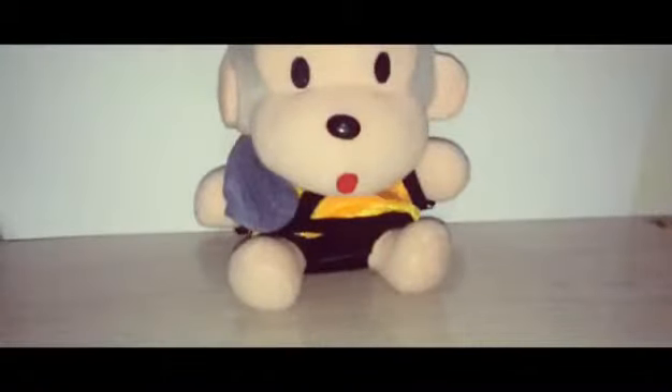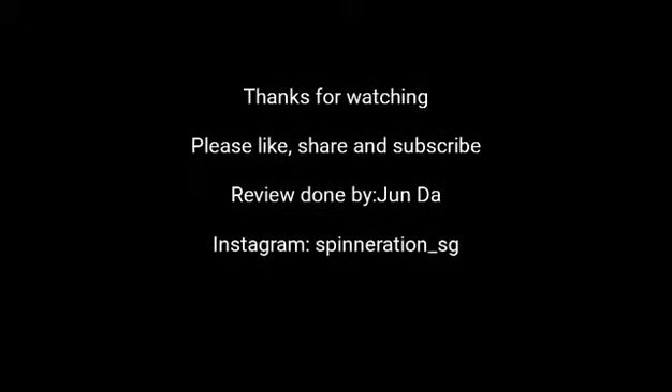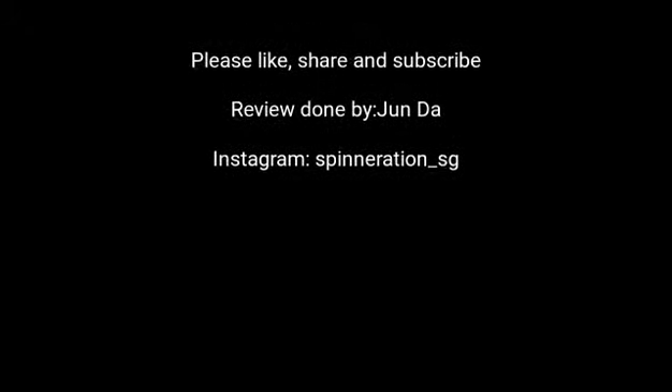That's all for this video, do subscribe and leave a thumbs up, see you next time. Bye.